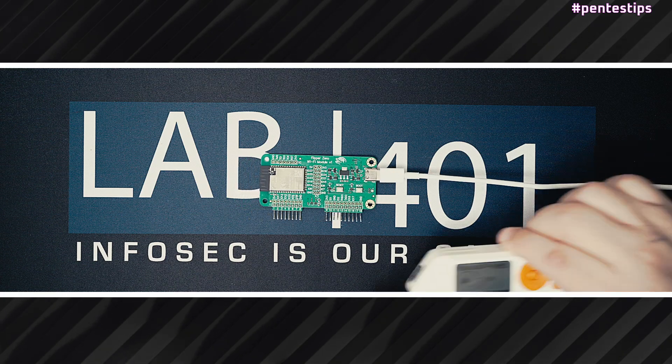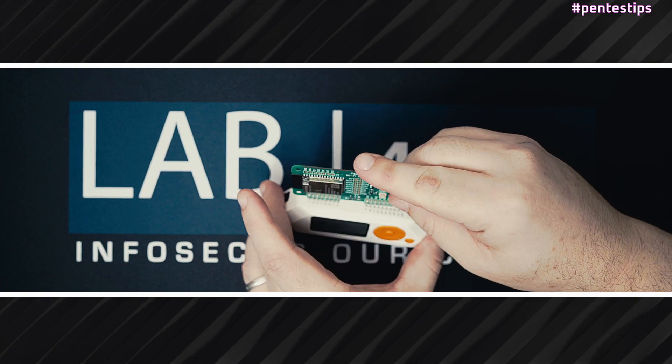You can now disconnect your Wi-Fi dev board from the USB and connect it to your Flipper Zero.